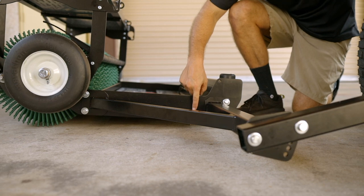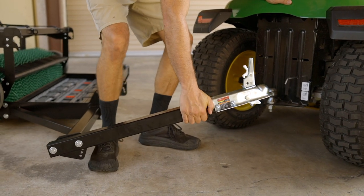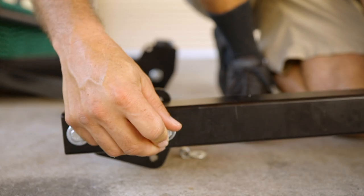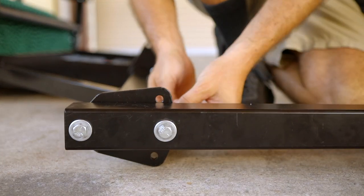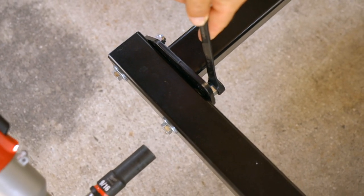Now check to see if your harvester is level. If the frame isn't level to the ground, remove the coupler from the ball and rest the harvester on the ground. Remove the front bolt from the tongue and adjust it to the appropriate hole — you're trying to find the best hole to get your harvester level. You might need to try it a couple of times. Once you've found the right hole, use your two 9/16ths wrenches and tighten.